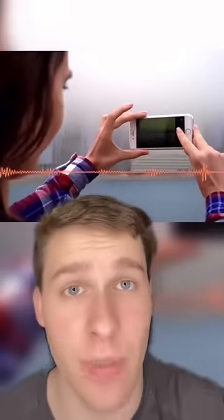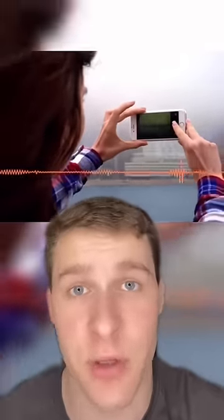On the back of an iPhone, the small dot right here is actually a third microphone. This is used for better surround sound when you're recording videos with friends.